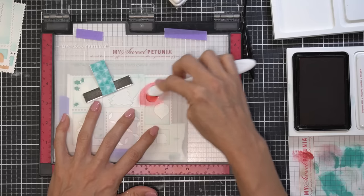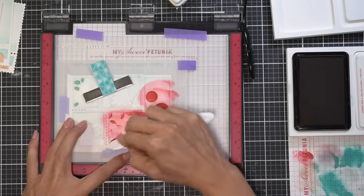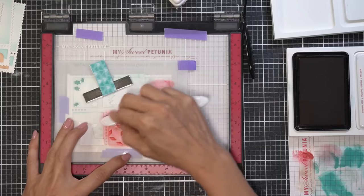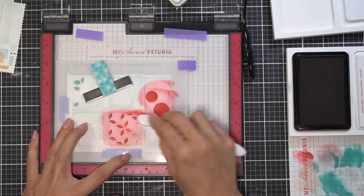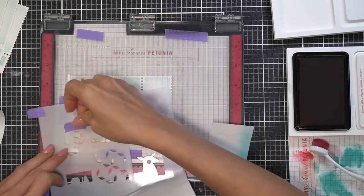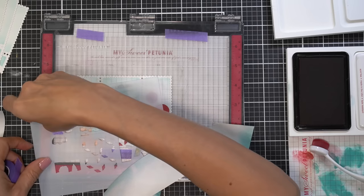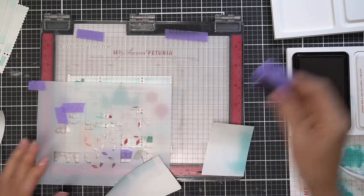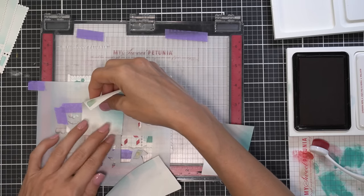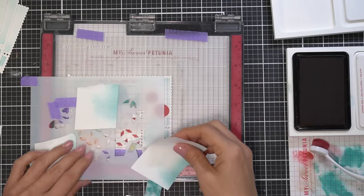I taped down my sticky mat to the bottom of the MISTI because it has a little bit of play in it and I don't want it to accidentally move and cause misalignment — I learned that the hard way. Sometimes you just get in your groove and aren't paying attention to those little details. I also added a little purple tape tab to the corner of the stencil to make it easier to pull off the sticky mat.